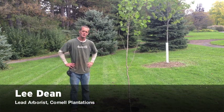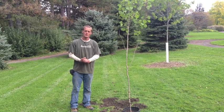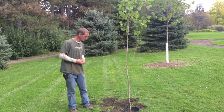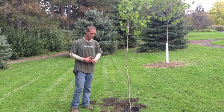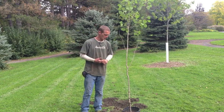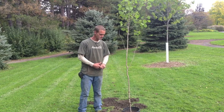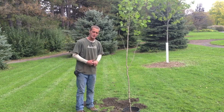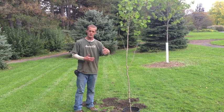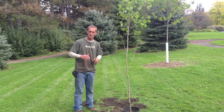Good afternoon everybody, my name is Lee Dean, I work for Cornell University's Plantations Department, and today I'm going to show you briefly how to plant a tree. For starters, some important things to know: fall planting and spring planting are usually your best times. Before you plant, I recommend you look into the mature size of the tree — is it going to hit power lines, a building, your driveway, or a swimming pool?